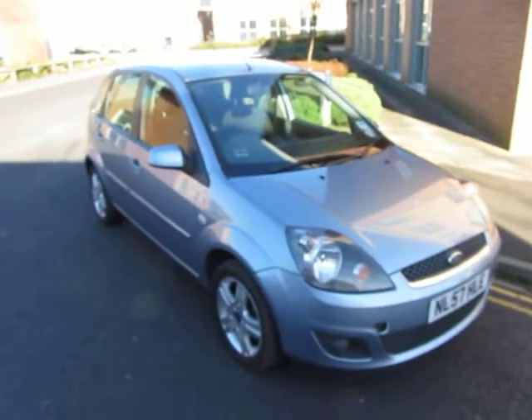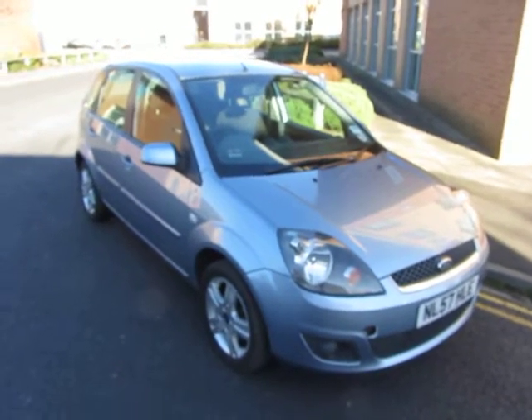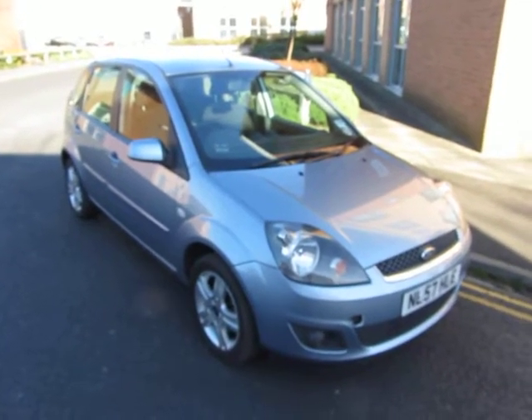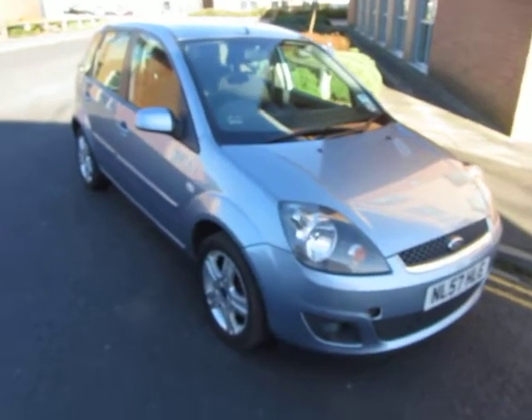Hello, this is John Payne from Mercedes-Benz York looking at a Ford Fiesta ZTEC Climate TDCI on a 57 plate. Let me show you around.